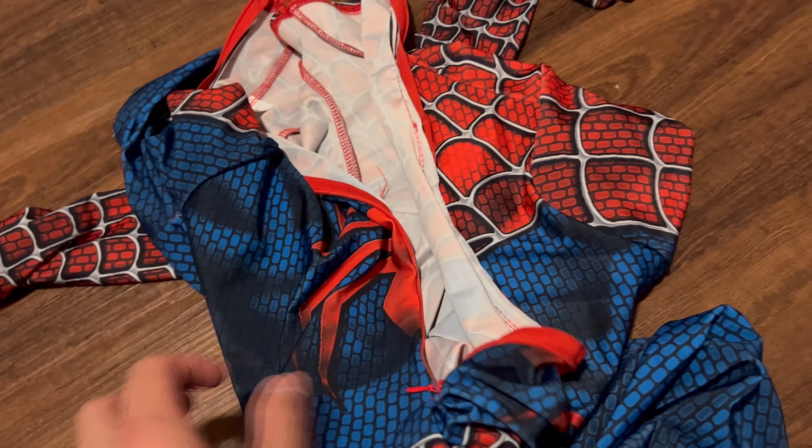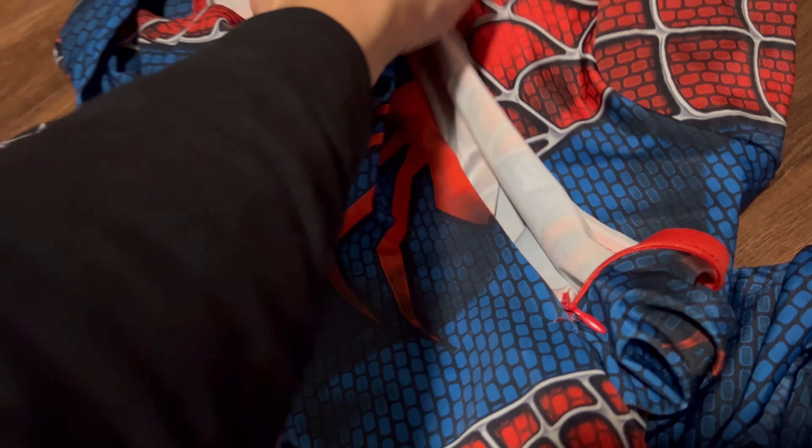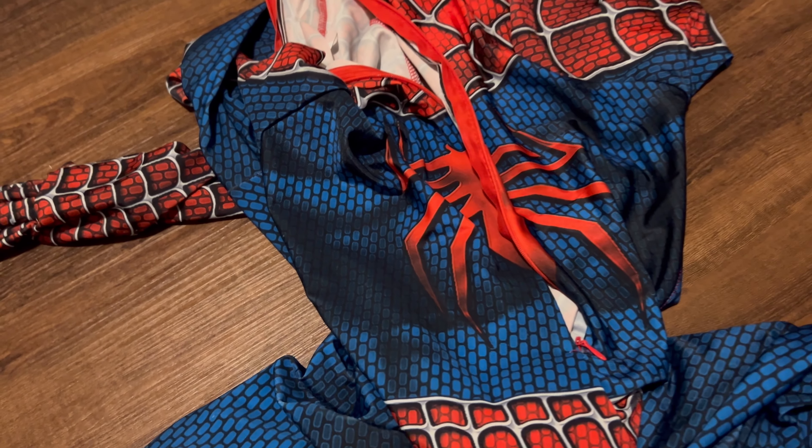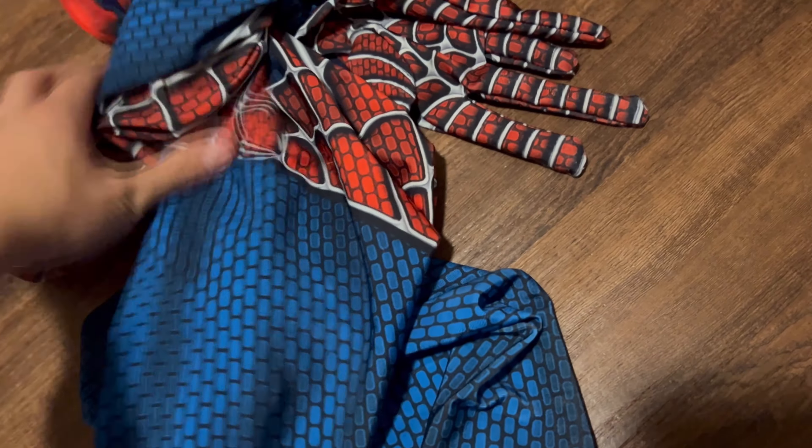It actually squeezes your body pretty nicely and fits very snug according to the size. I just love the details and the amount of effort that they put into the actual art of the suit. In terms of putting it on, it would require someone else to help you zip up the back.